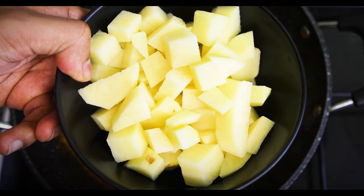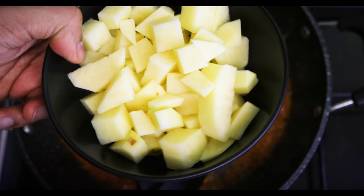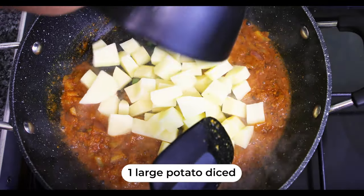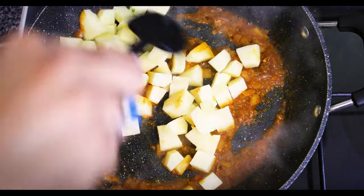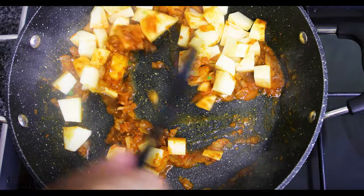This is one large potato that has been diced up and chopped into fine pieces, so I'm going to add all of that in. Let's mix this nicely so that it covers all of the potatoes accordingly. We're going to stir this for a good couple of minutes.